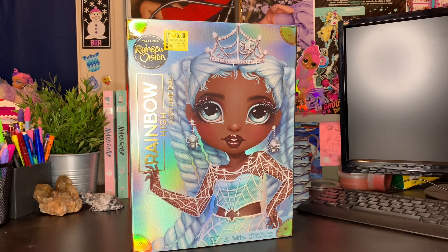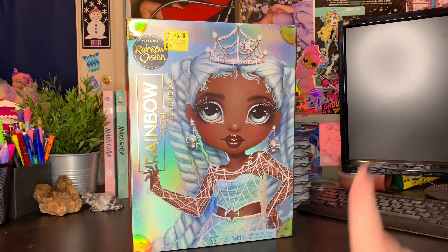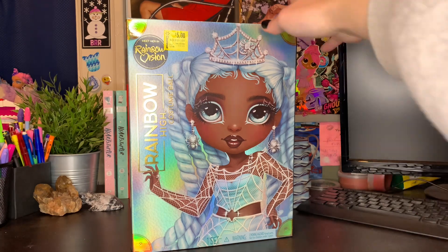I've been wanting this doll for a minute. I liked her when the pictures came out. I thought she was fun, but she wasn't one that I really wanted to buy right off the bat. And I'm super happy that I waited, because one of my friends on Twitter, Tofu — I'll have them linked in the description if you guys want to check their Twitter out — they found me Robin for only $5 at Walmart, and I was super pumped about it. I was super excited to get this doll for not $37.